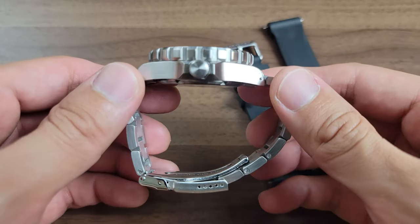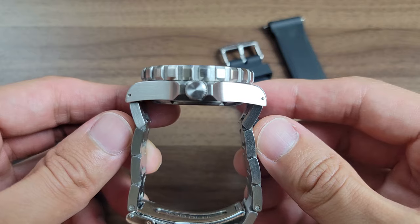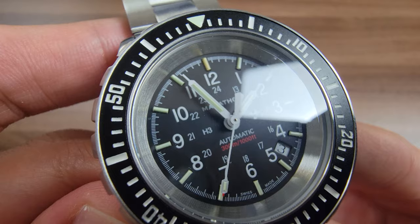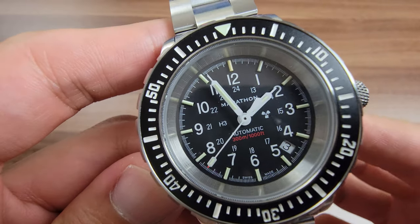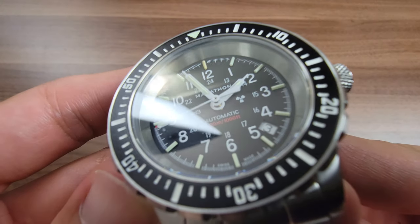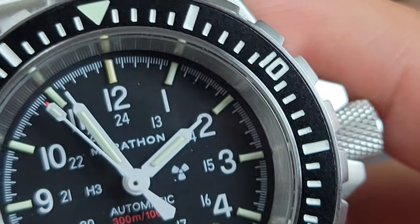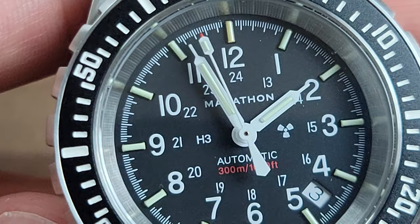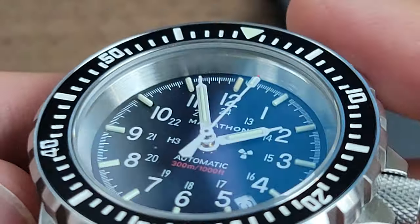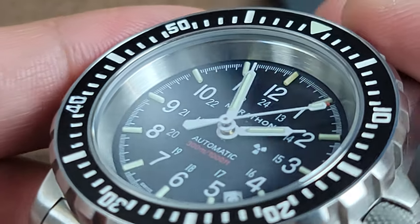One negative point I have to mention are the hands on the dial. The difference in length between the hour and minute hand is so small that sometimes I have a tough time differentiating which is which, and I have to do a double take to see what time it is — it doesn't help that both hands are the exact same design. I wish they made the minute hand longer, increased the width, or changed the design a bit on one of the hands. It just needs to be distinguished more between the two.